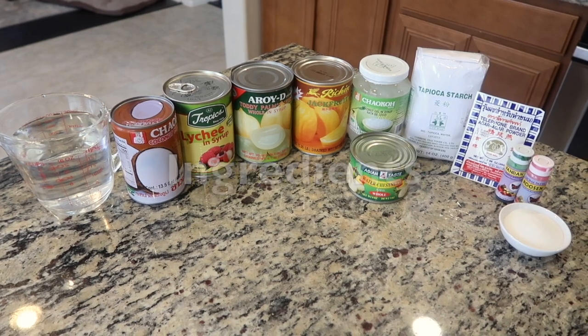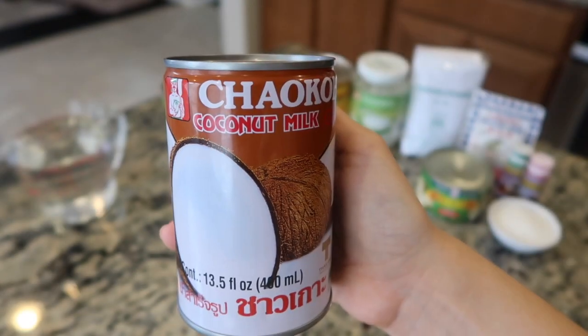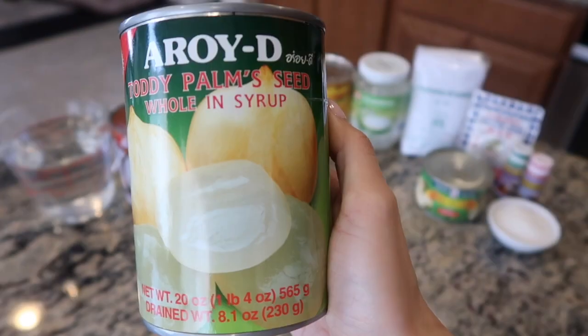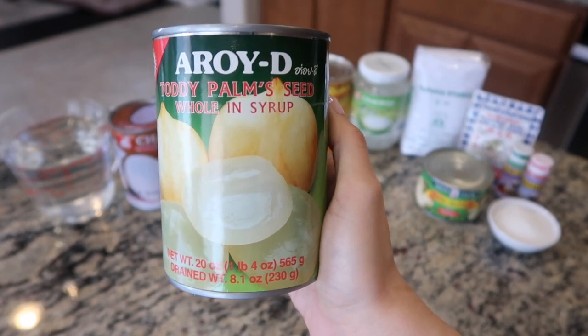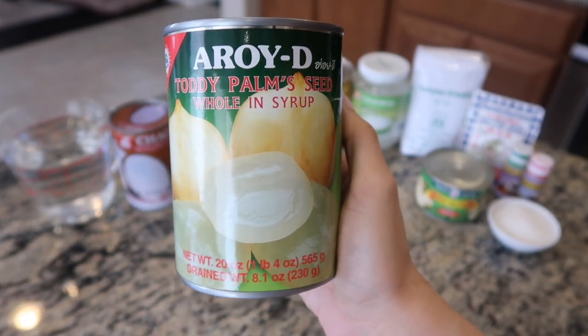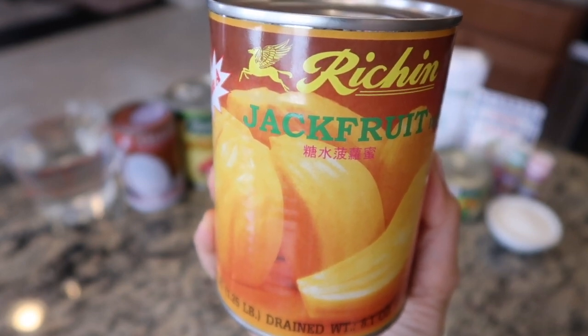Here are the ingredients for today: a can of water chestnuts, sugar, some water, coconut milk, a can of lychee, and a can of toddy palm seeds. If you haven't had toddy palm seeds before, they have a delightful soft jelly-like texture and a subtle sweetness.